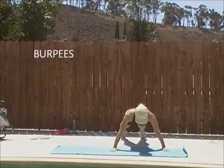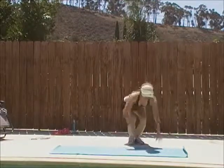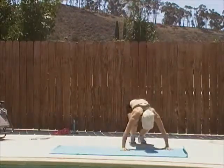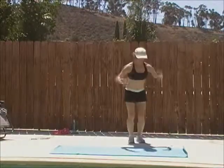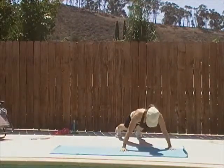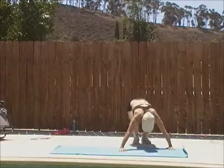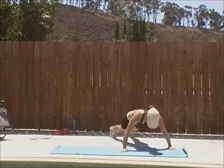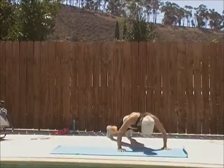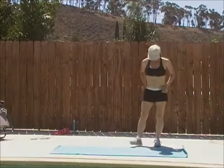Burpees. Down, jump back, one push up, jump in, jump up. Down, one push up, jump in, jump up. Be sure you keep your butt down.